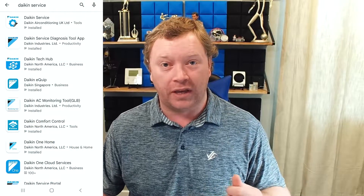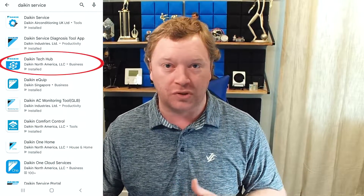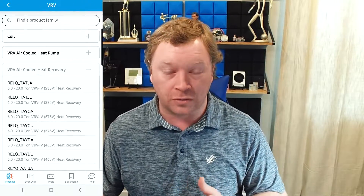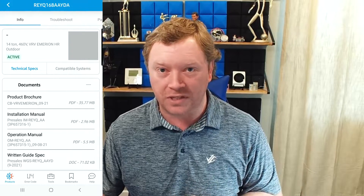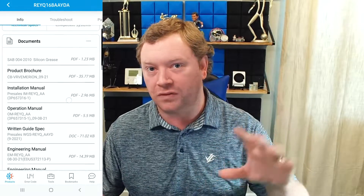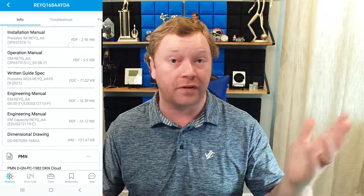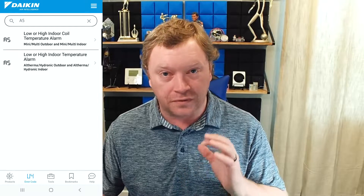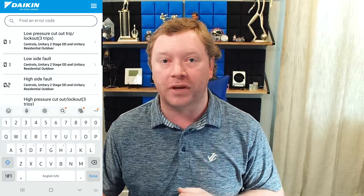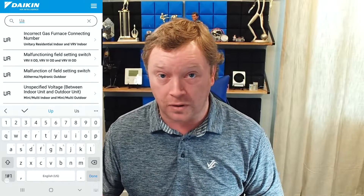I have good news for you guys. There is an app that Daikin built for North America called Daikin Tech Hub, and it has product literature — submittals, installation and operation manuals, service manuals, engineering manuals, you name it — including a whole section for error codes. You simply hit the error code tab, type in the error code, and it gives you a whole list of all the different error codes with all the different sub codes for all the different systems: VRV, ductless, Altherma, unitary equipment. It is a very packed, information-filled app that is great for the North American market.